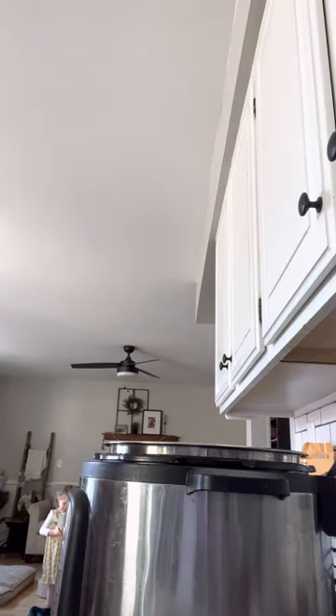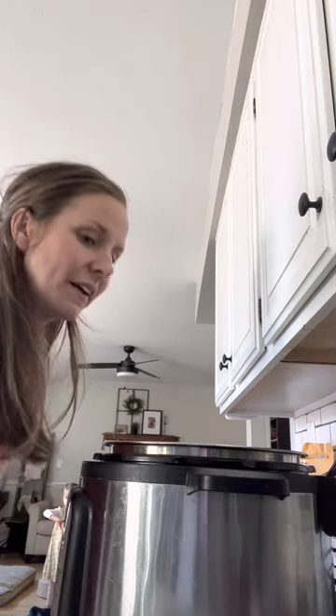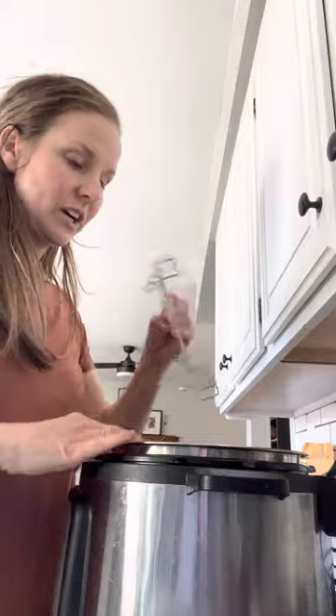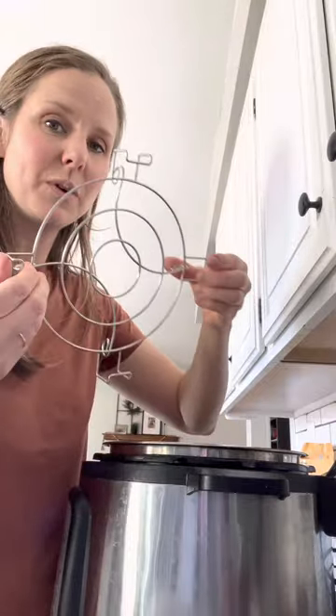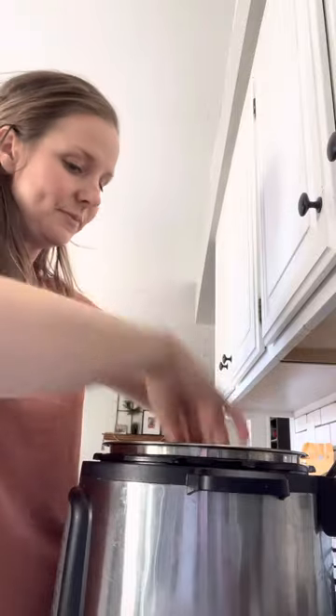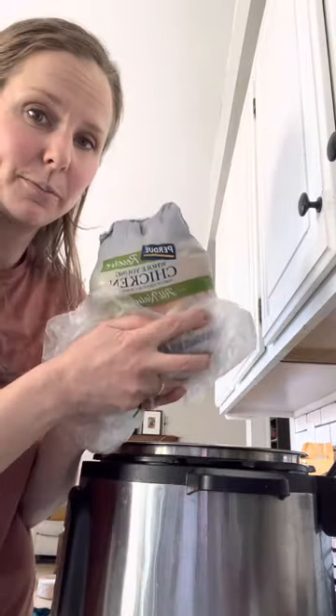So I wanted to show you guys something that I love to make. Your Instapot comes with one of these. I'm going to show you how to make a whole chicken and it is so easy and quick. So I just got this from Aldi.